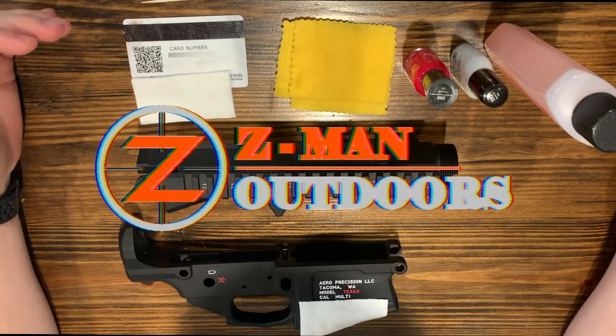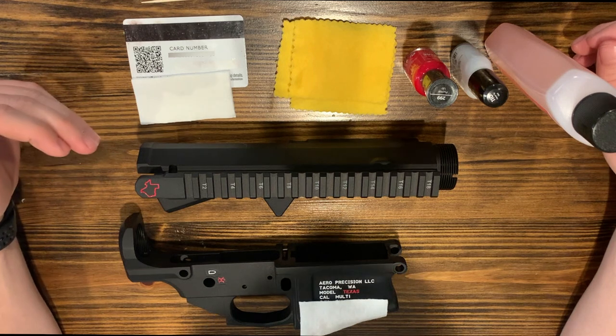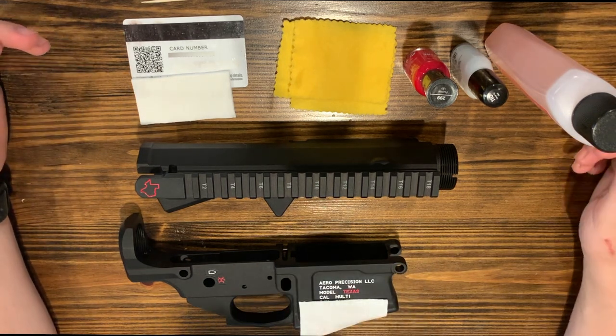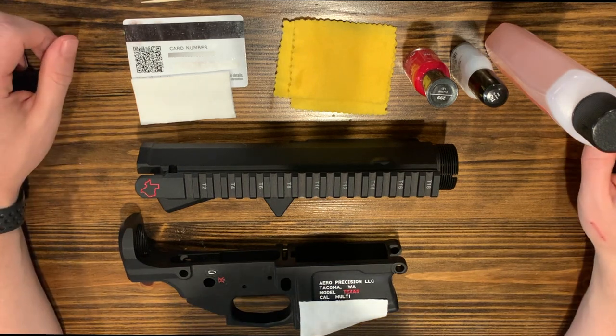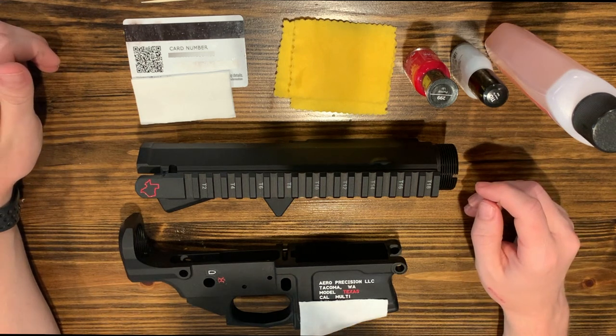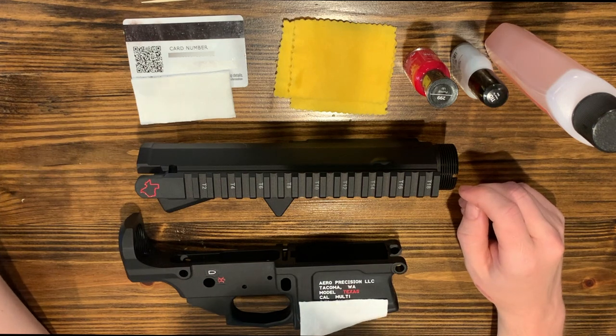Welcome back to Zeman Outdoors. Today I wanted to talk about how I color fill my guns. I've gotten some questions on this and I really like doing it because I think it looks cool. Other than that it doesn't really do much for you. But I'm about to start building a six and a half Creedmoor Texas edition and so I went ahead and started to color fill.